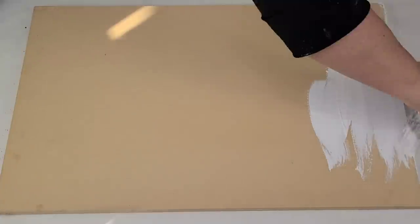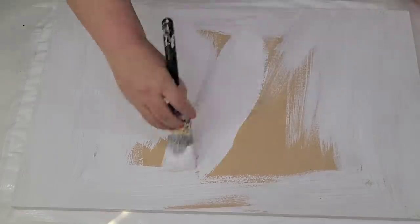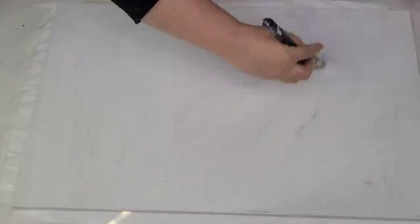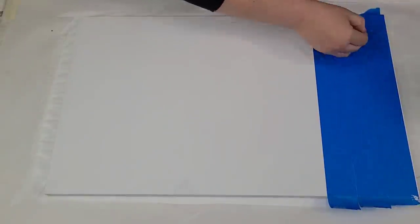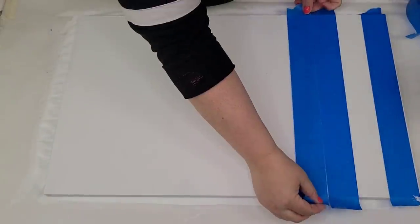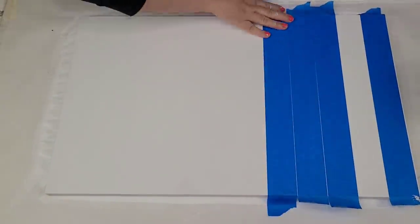I'm going to take this board and clean it off - it's been in my garage for a while and had all kinds of dust and stuff, so I just wiped it really well and then gave it two coats of regular household latex white paint. Now I'm going to take my painter's tape and make some stripes, using the width of the tape as my guide, going all across the board.